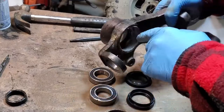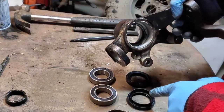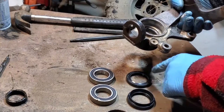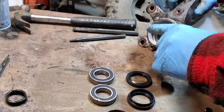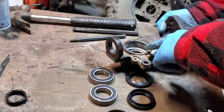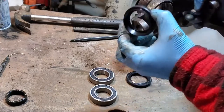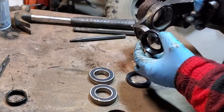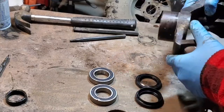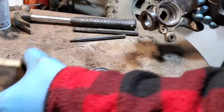I'm going to seat the bearings first, and once the bearings are seated then I'll put the seals on. That way I don't put any more stress on the seals than necessary. If I put the outer bearing and seal in first and then started banging to get the inner bearing in, it could damage the outer seal. Doing the inner seal first could also damage its lip — so bearings go in first, then seals.